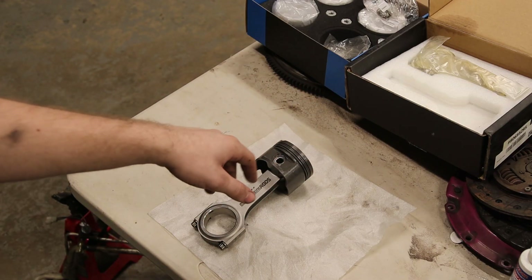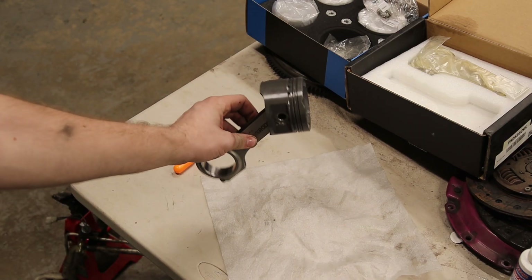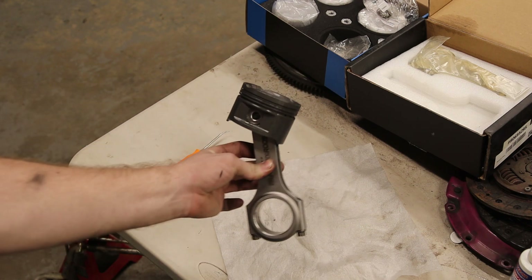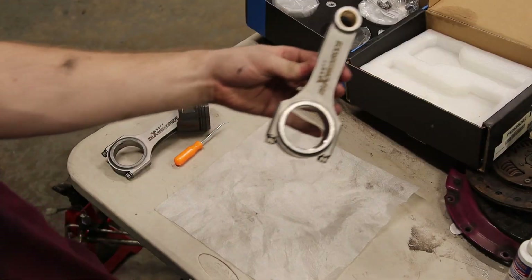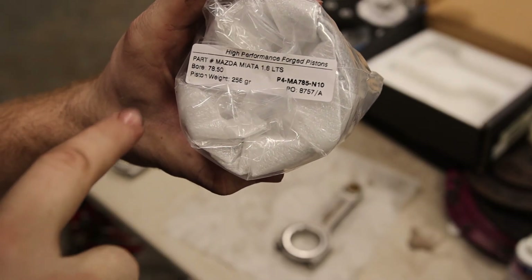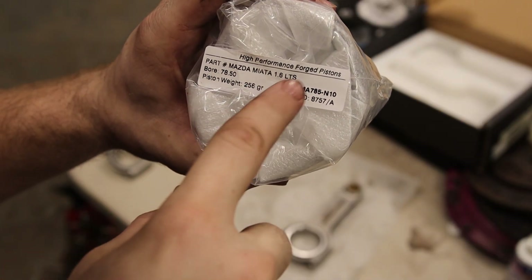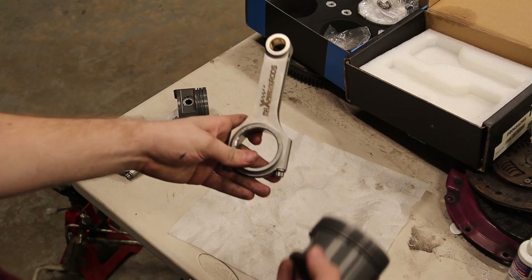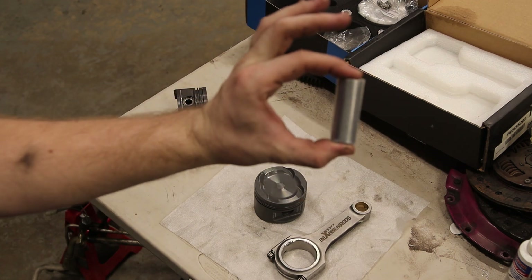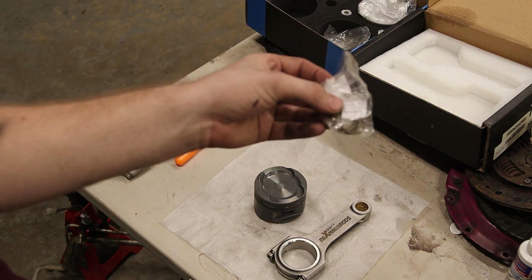I'm going to be assembling the rods and pistons. I did this one first just to kind of learn how to do it, but I'm going to show the other three on camera. It's pretty easy — it takes some technique, but it's not that hard. Here's your rod, here are my pistons. You can see it's from a Mazda Miata 1.6, a 78.5, and these are light. Along with your pistons, you'll have a wrist pin and you'll also have surclips.